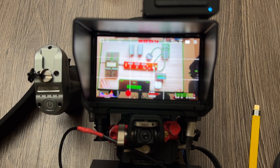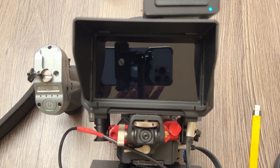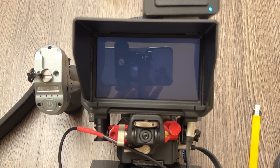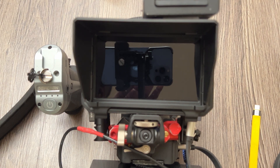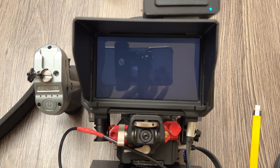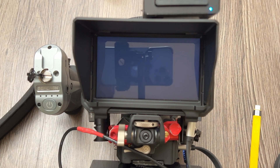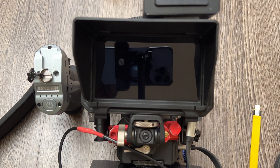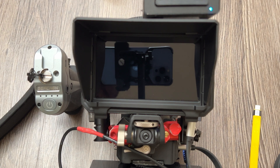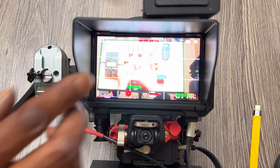We can see it's recording. Now let's have a look at one of the problems people can have with the Vangry USB-C hub. The Pixis monitor is flickering on and off — it does this sometimes. However, it is still actually recording to the drive I'm using, which is the CFast cards I featured in an older video.